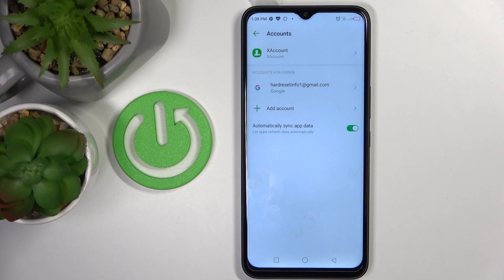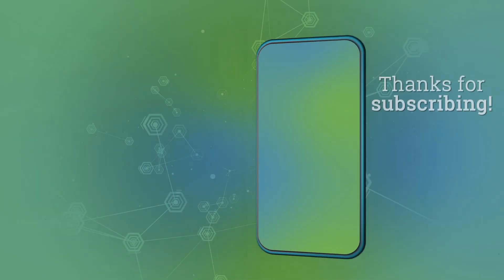And that will be all. Thank you for watching. Please subscribe to our channel and leave a thumbs up.